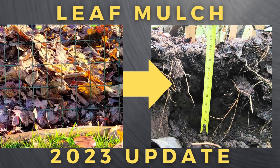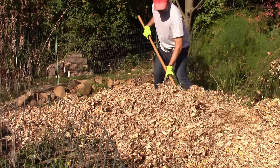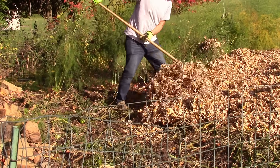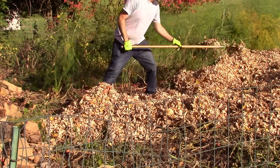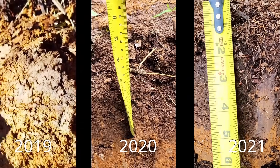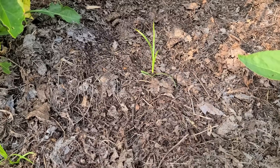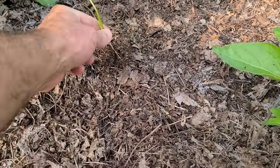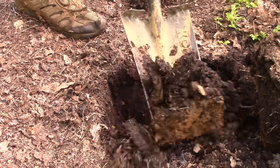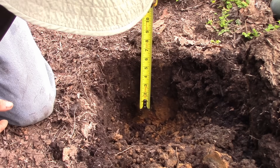Hey, this is Joe with Grow It Build It. Today I'm going to give you an update on my leaf mulch and how my soil has improved for 2023. If you're a somewhat regular viewer you've probably followed along on my use of leaf mulch. Going back several years I've updated you on how my soil has improved year over year by adding a thick layer of leaves on top in the fall, how it's held up as a natural weed barrier, and the general improvements to the soil. This video will serve as an update to my leaf mulch journey.